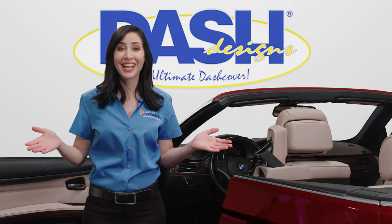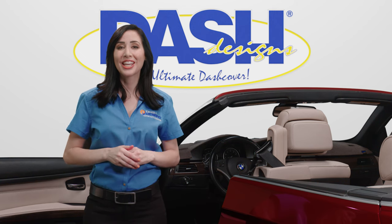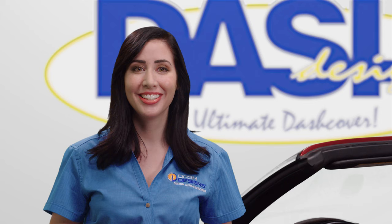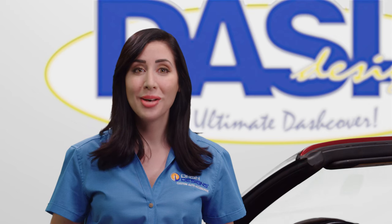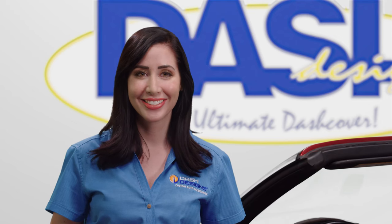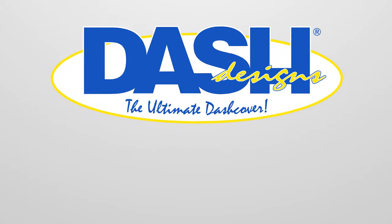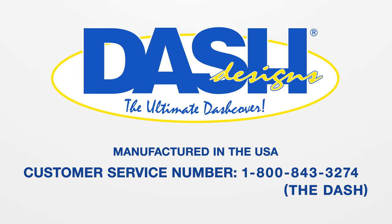We're now finished with the installation. Feel free to contact us if you have any questions. Thank you for choosing Dash Designs, the ultimate dash cover. Be part of our Dash Designs community and like us on Facebook. Please share pictures of your custom installation with us. We'll see you next time. Bye!